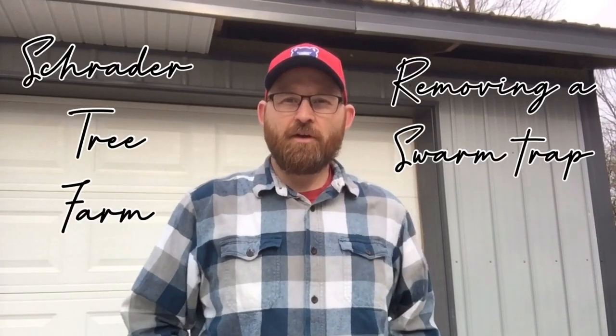Today I've got what they call a swarm trap that's been in a tree for probably coming up on a year. I need to remove that and it probably needs to be moved to a different location. It was not successful last season, so come along with me and you can see me hopefully not fall off a ladder.